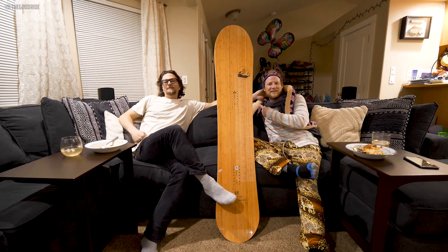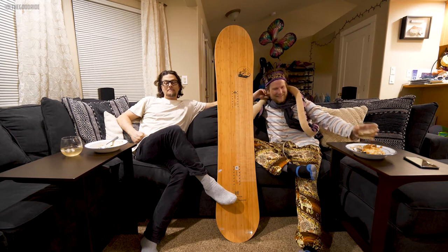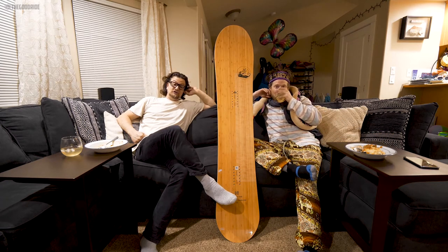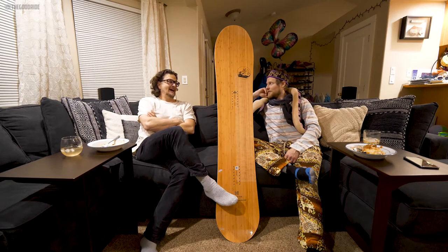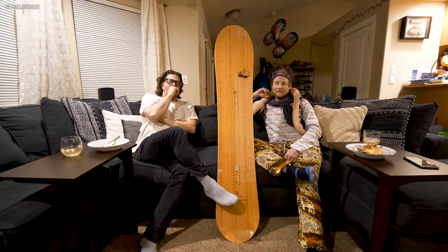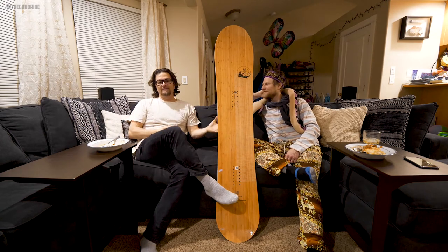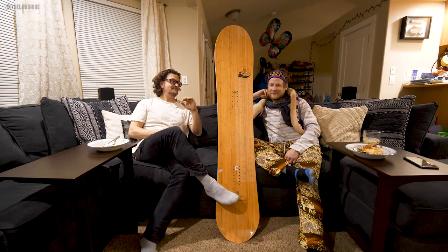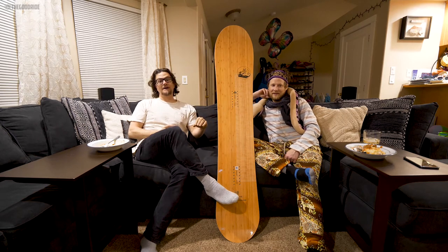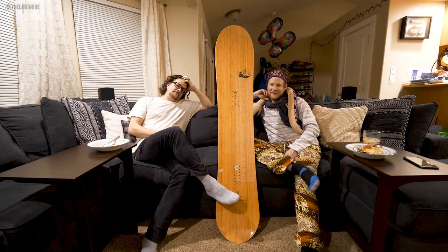I rode this board in groomers in Colorado, hard pack to good hard pack, and had a blast. But we got it for extended demo and got out in some really deep powder — super deep powder, some would say too deep.